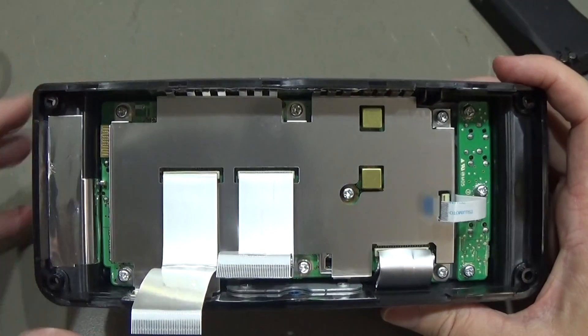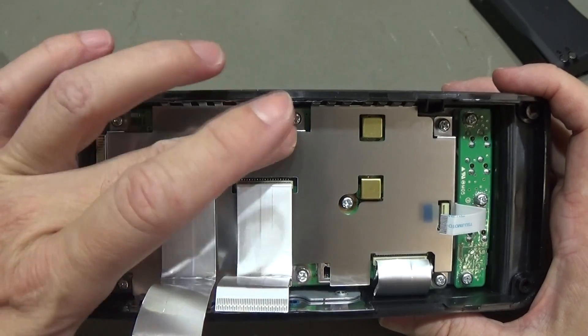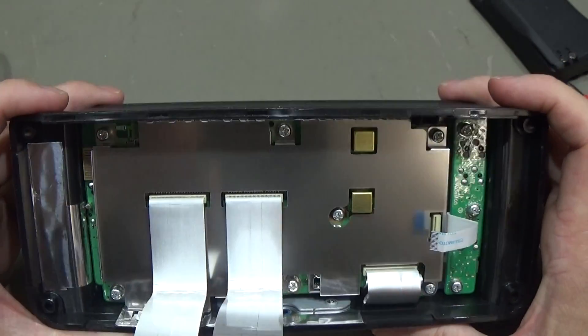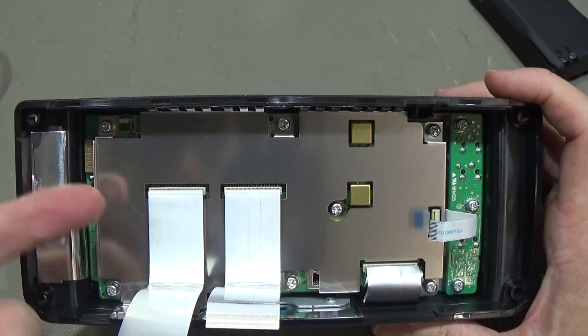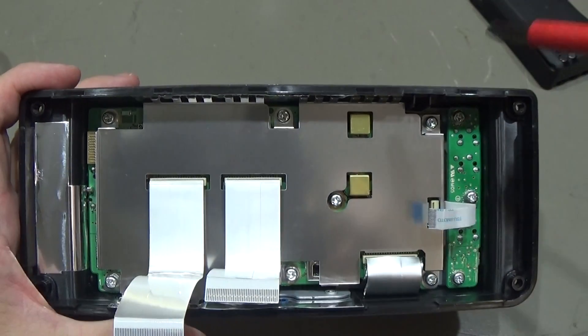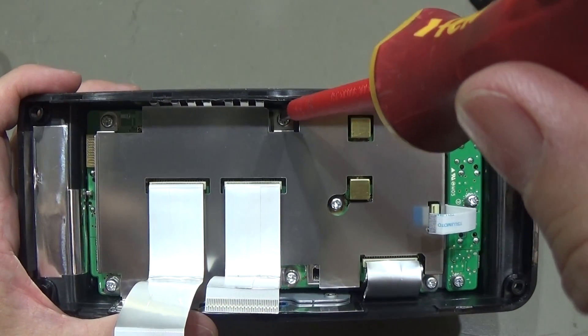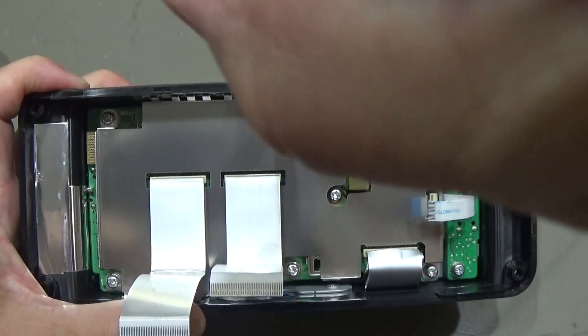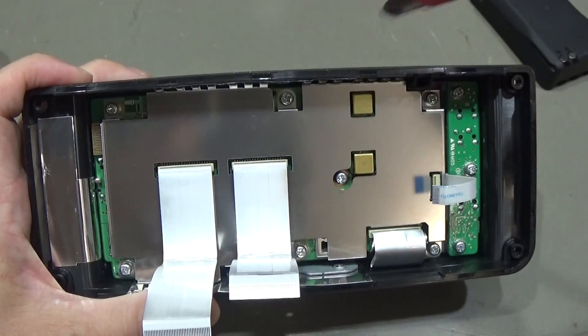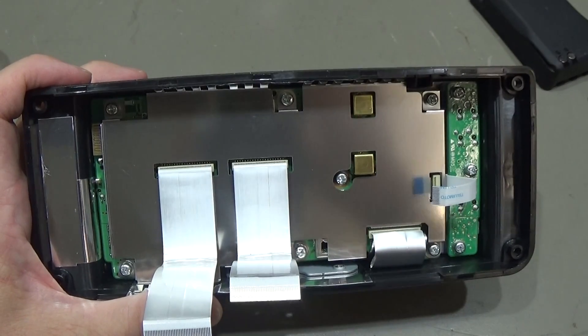Next we have to take off the screws from the shield, because that is the first thing we need to get off. We have to take out all the screws, so let me take them out and then we'll go ahead.